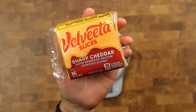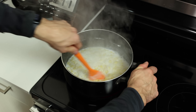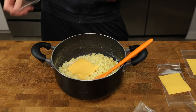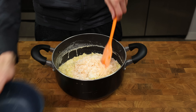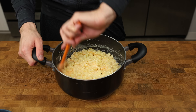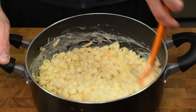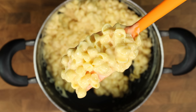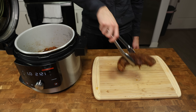Once the timer goes off, remove the pot from the heat and immediately add the Velveeta — you need the mixture to cool down and the Velveeta to melt. After the Velveeta is fully mixed in, add the cheese and cornstarch mixture and stir constantly for 2–3 minutes to prevent the cornstarch from making the cheese grainy. It may look thin and watery at first, but as it cools it will thicken up beautifully. Once it looks perfectly creamy, let it cool for 2–3 more minutes.